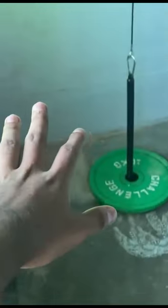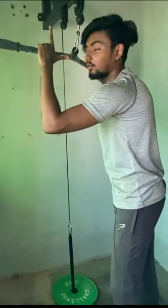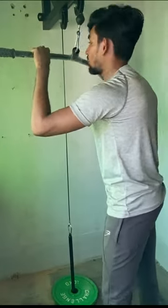This is how the full pulley system looks guys. Now I will show you how the pulley system works — it is pretty simple.